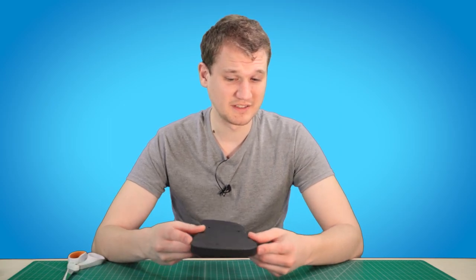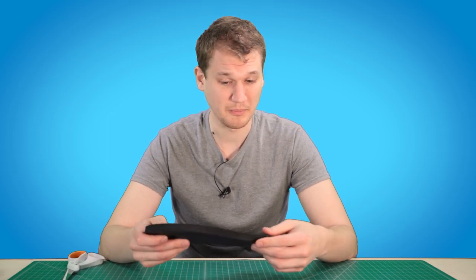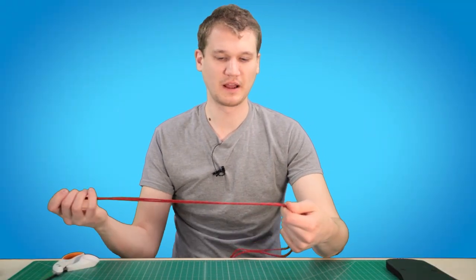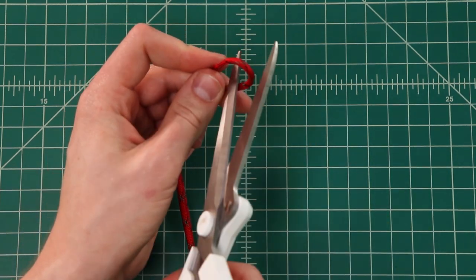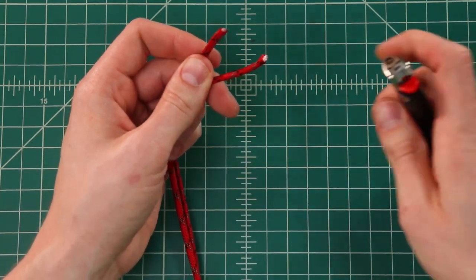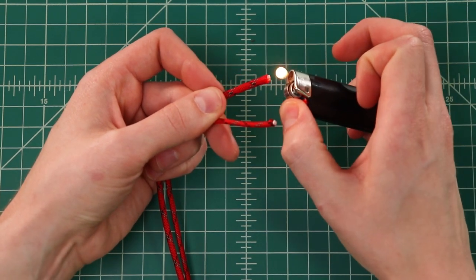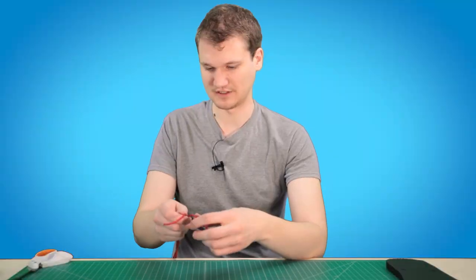The nice thing about using a pre-existing flip-flop is that you don't have to cut your own holes. I've also seen people do this with bike tires or car mats, but this will make things a little bit faster. We're gonna start by cutting our paracord in half, so we've got two five-foot sections, then melt those a little bit so they don't fray. Set half aside for now.